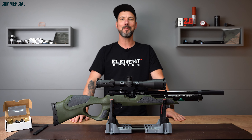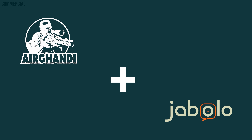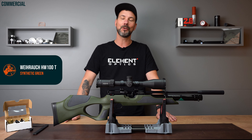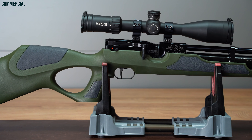Weyrauch HW 100T review by Air Gandhi. Thanks for dropping in. Today I have a beautiful rifle for you — it is the Weyrauch HW 100T as the green special edition.